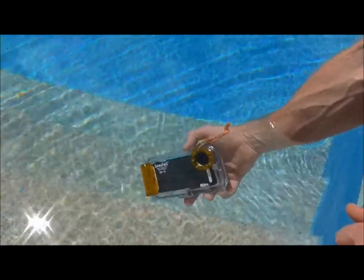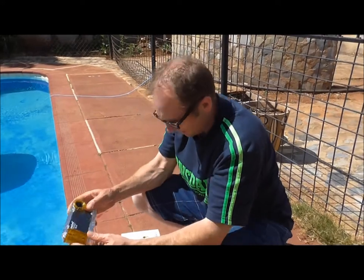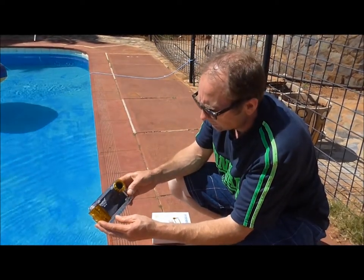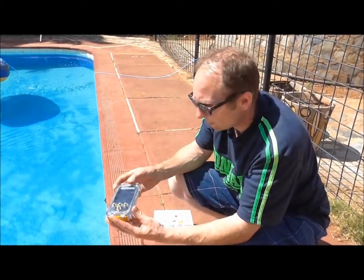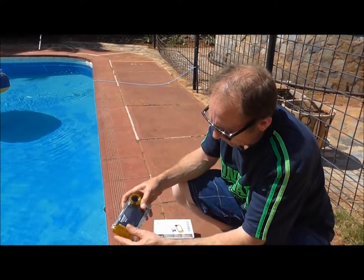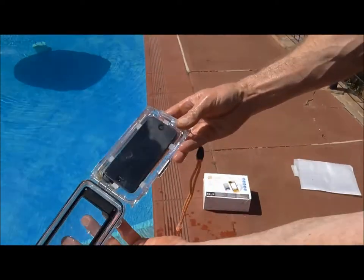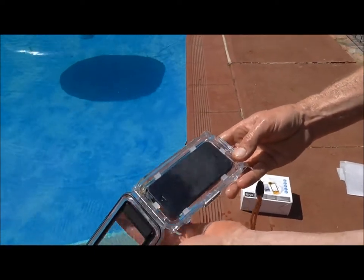Fantastic bit of kit. Basically what you need to do then is ideally just dry that with a cloth. I'm just going to take it out now, and as you can see, the iPhone here is still dry — no water got in there whatsoever.